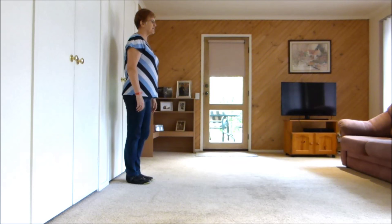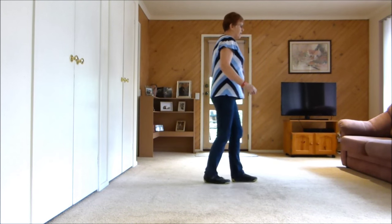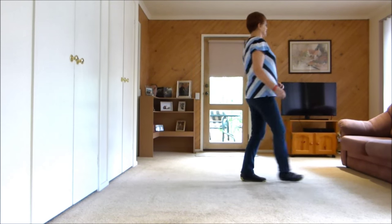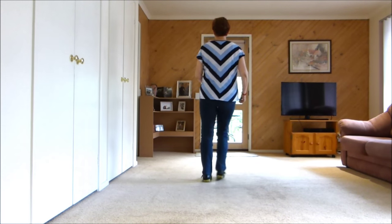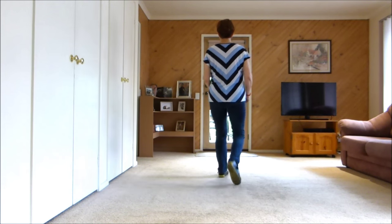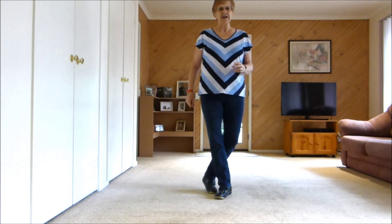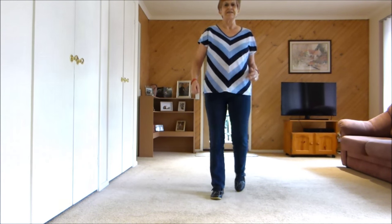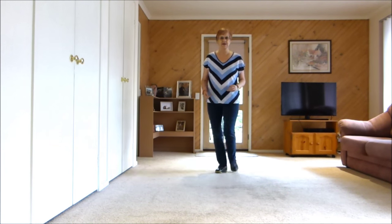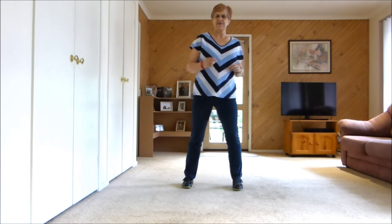And we keep on going. 7, 8. 1 and 2 and 3 and 4, 5 and 6, 7 and 8. 1 and 2, 3 and 4, 5 and 6, 7 and 8. 1 and 2, 3 and 4, 5 and 6, 7 and 8. 1 and 2, 3 and 4.